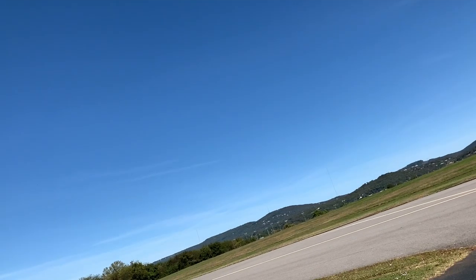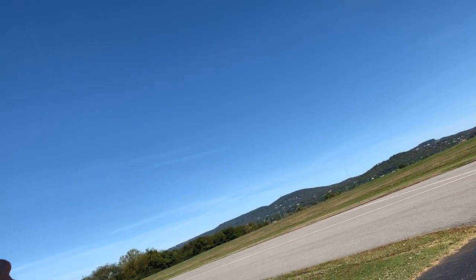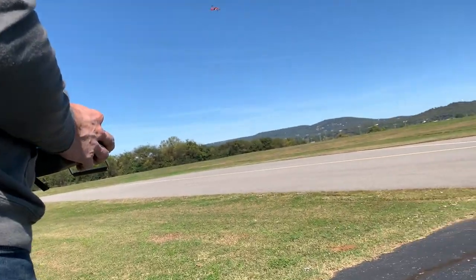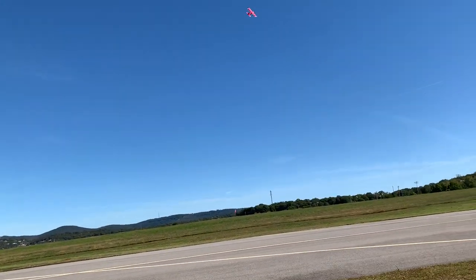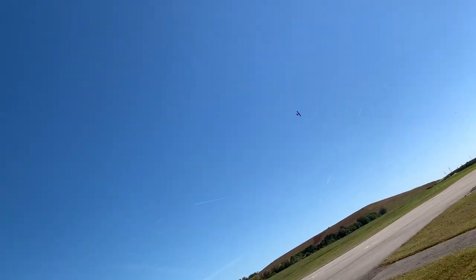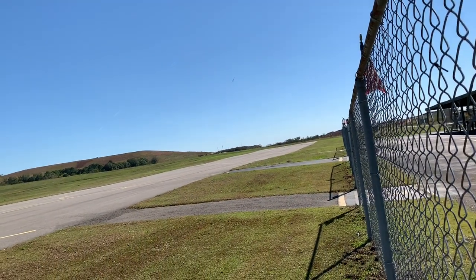It almost does a knife edge — or rather, I can almost do a knife edge. That's where you dip one wing like this and you go straight. You did it. I did it. Kind of.